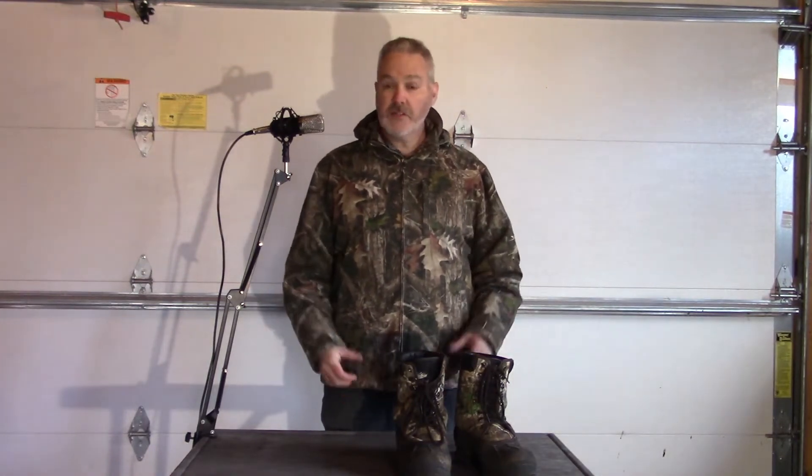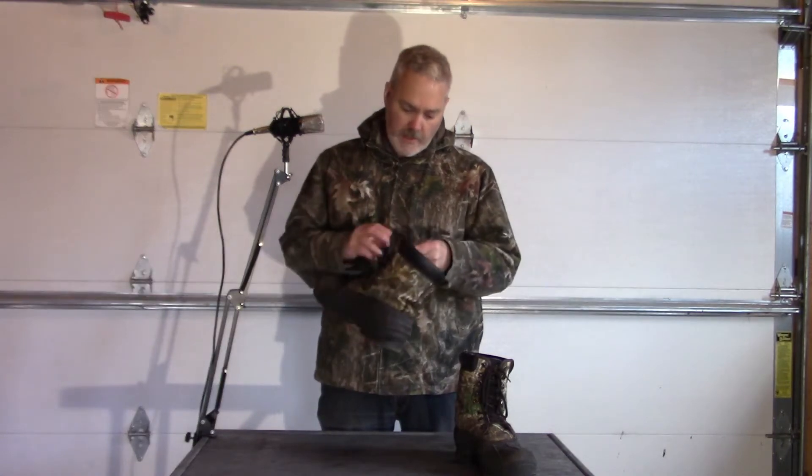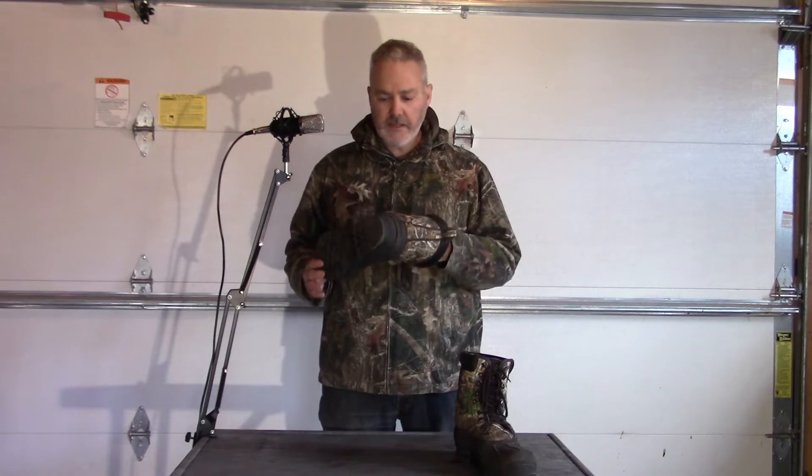Welcome back everybody. As I mentioned in my previous videos, this year I started hunting, so I picked up a lot of different hunting gear — a lot of it from Canadian Tire and a lot from the dollar store. I've been going over and reviewing some of the gear I've been using. Today we're looking at these particular boots: these are Itasca Thermolite hunting boots.